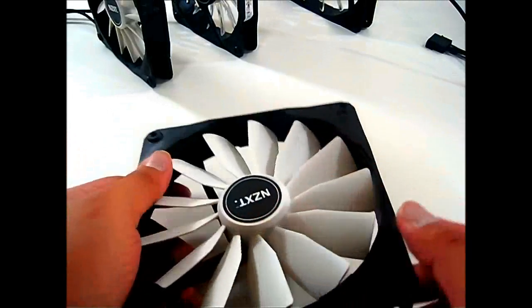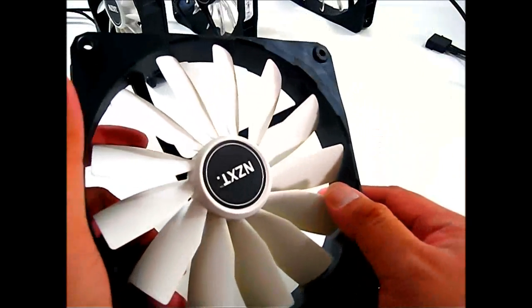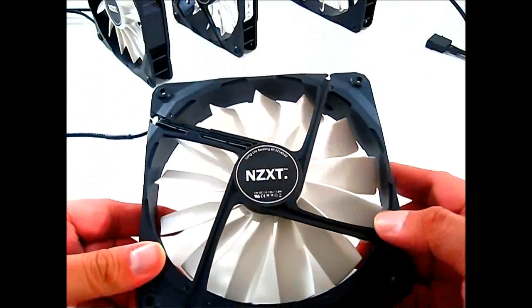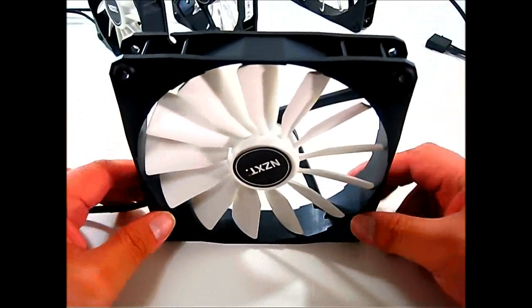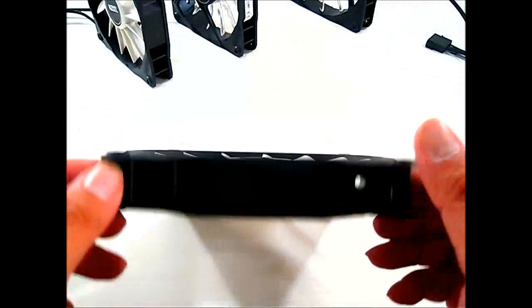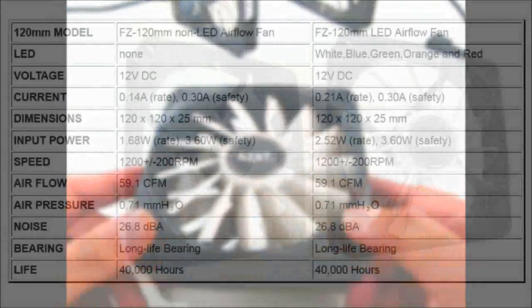There are about 13 blades, and the design is more straightforward with a slight taper toward the middle — curving slightly but noticeably thicker than a typical fan. The cables are all pre-sleeved so they look very attractive. The 140 millimeter version measures 140 by 140 by 25 millimeters, and the 120 millimeter version measures 120 by 120 by 25 millimeters — both standard sizes.